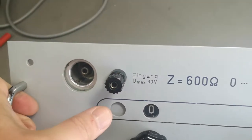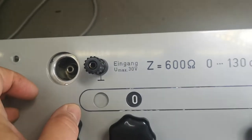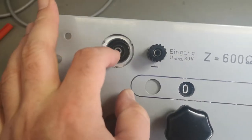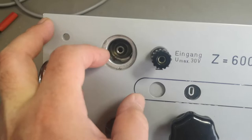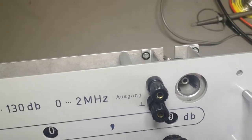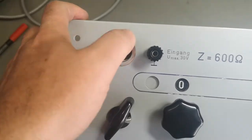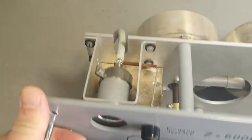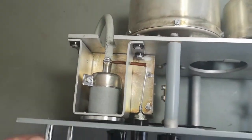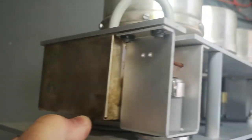This is the input — 'Eingang' — and the input is maximum 30 volts; I guess it's also going to be 30 volts out if you have zero dB attenuation. Again it's the same connector, but interestingly on the input side it is also possible to use this as a banana connector. That's a little bit funny. Also note this is a very, very big box.